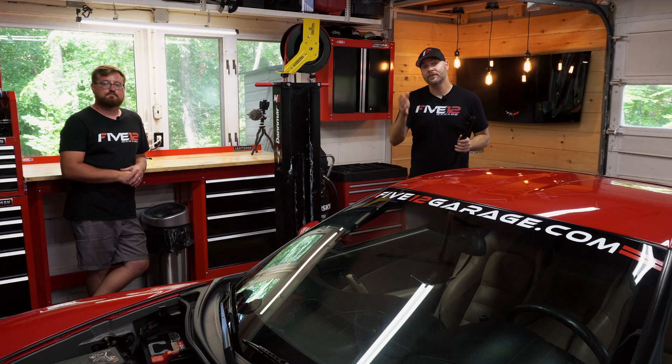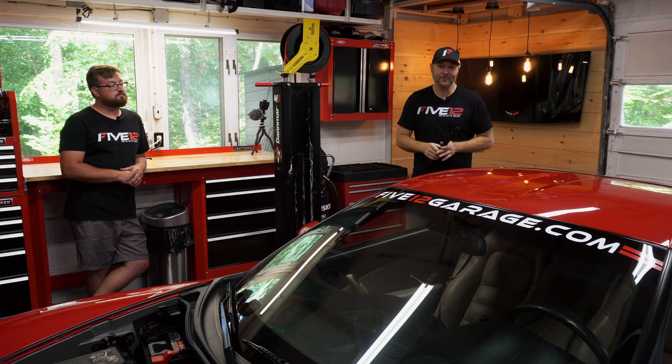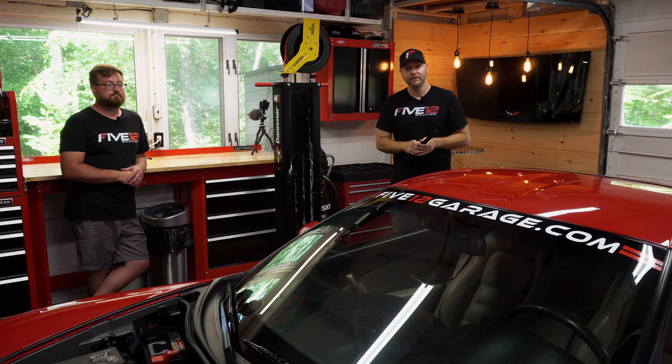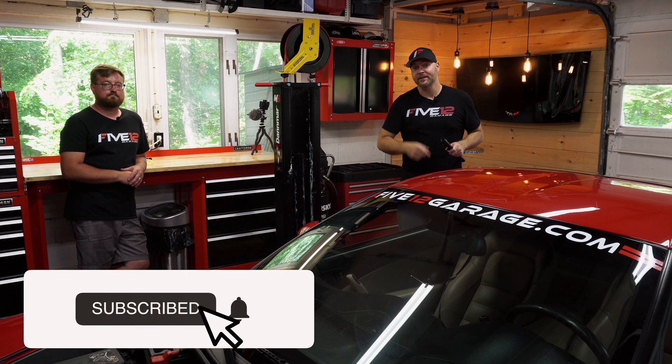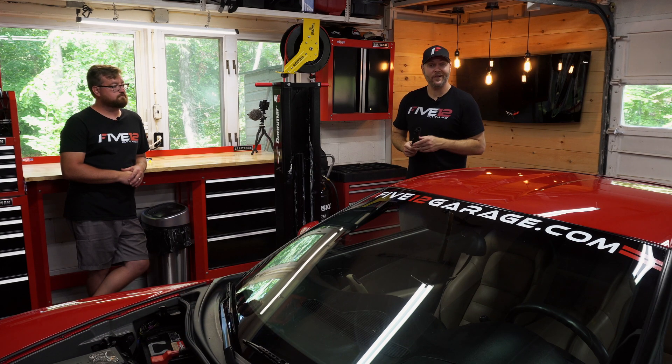If you're new around here, this is where I come to shoot videos and share my love and passion for automobiles, especially Corvettes, with all of you. If this is your first time to the channel, don't forget to hit that subscribe button so you don't miss an episode. Now let's get this fuel rail over to Greg so he can start assembly.